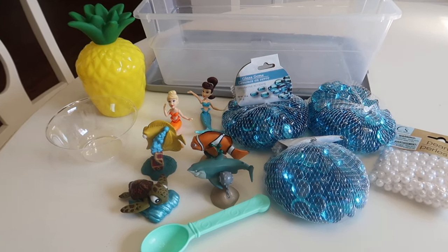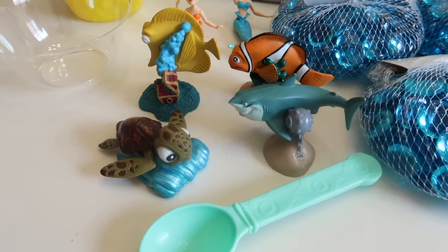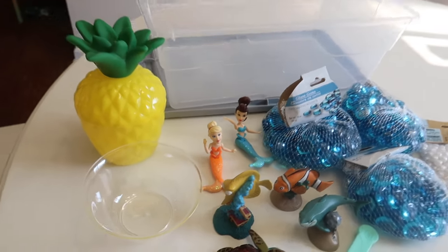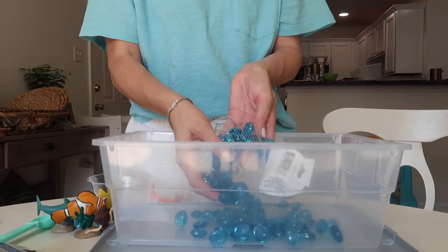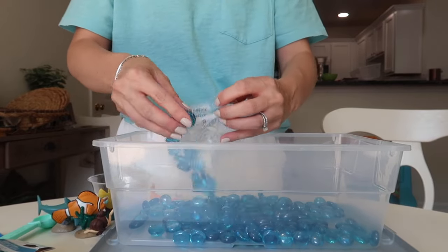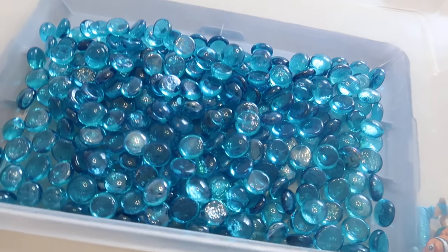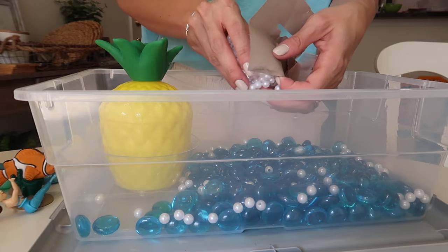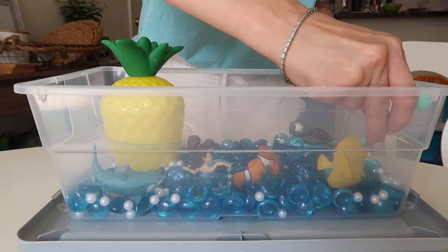The next one is kind of an underwater-themed bin. I found these little vase fillers — they were in the crafts or floral section — these little gemstone things that normally go in vases, but we're making it look like water for the underwater theme. I got some figurines Riley's had forever, some pearls I thought might be cool to mix in there, a random spoon from Riley's kitchen toy set, a little plastic cup from Dollar Tree, and a random pineapple I thought she'd love — I told her it was SpongeBob's house. I added the pearls because I wanted an element where she could sort the pearls from the blue gems.